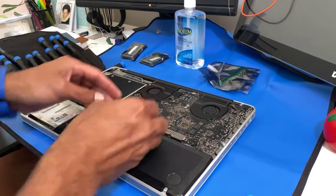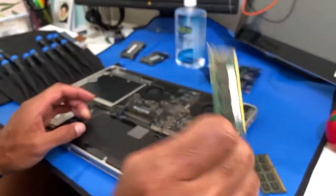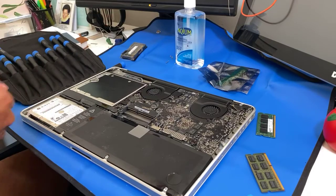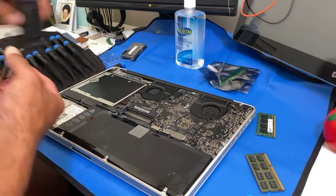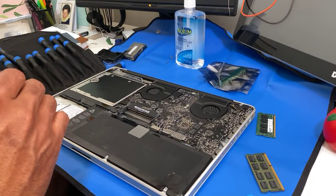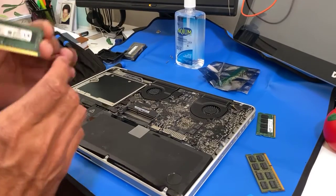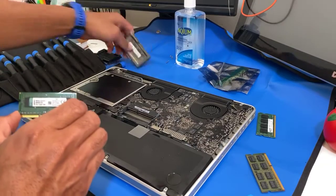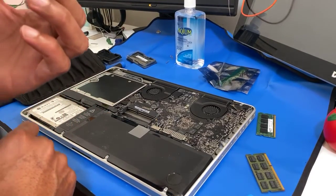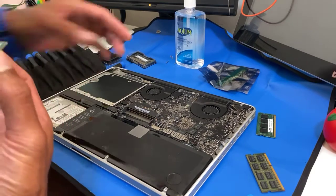Open the memory — this is the new one. For this model, this is actually PC3 RAM, 2Rx8, PC3. So make sure if you're buying for this model, check the memory module, because different models come with different memory modules. For this one it's PC3.